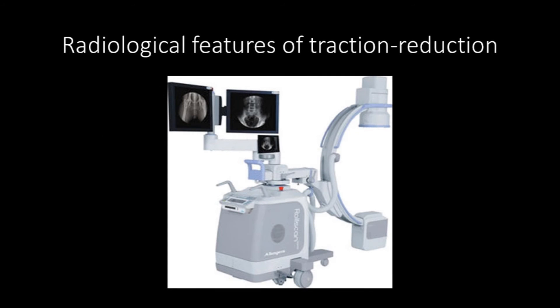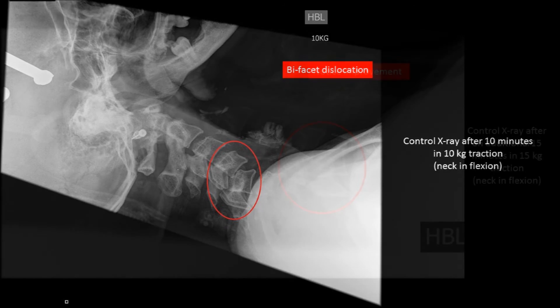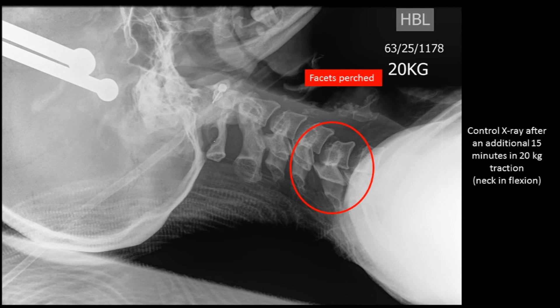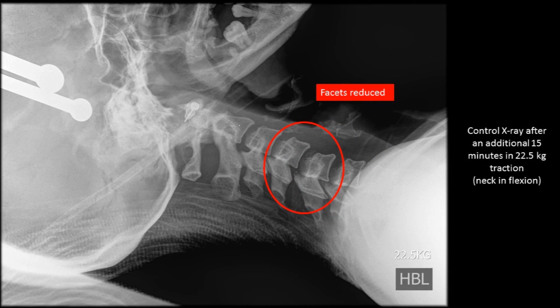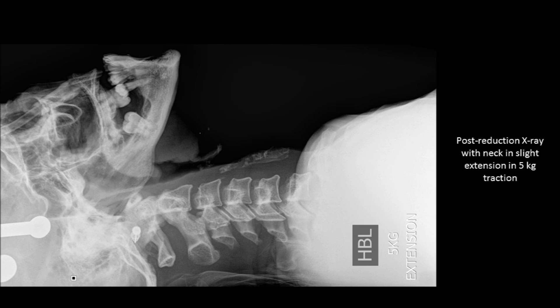The radiological features of traction reduction in a patient with bifacet dislocation are now shown. A control x-ray after 10 minutes at 10 kilograms traction with the neck in flexion is presented. Traction was increased by 5 kilograms, and an additional 5 kilograms was added. Facet reduction was achieved at a total weight of 22.5 kilograms. The post-reduction x-ray shows the neck in slight extension with 5 kilograms traction. It is important that traction is continuously maintained when the patient is transferred to the ward and during hospital stay.